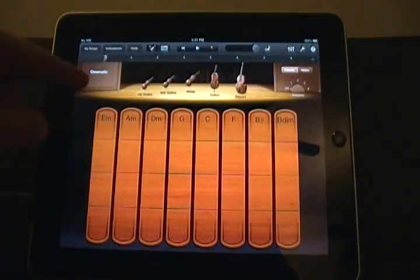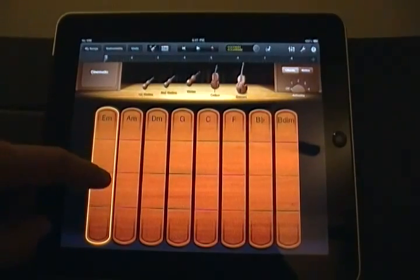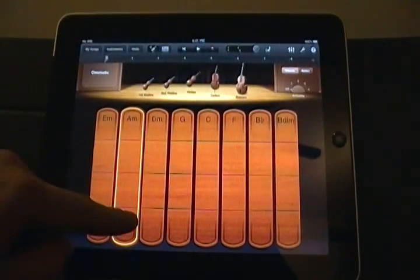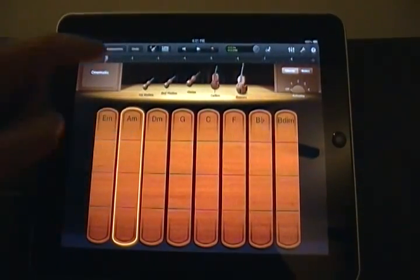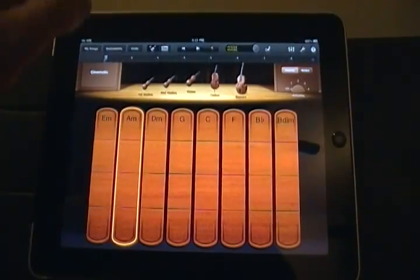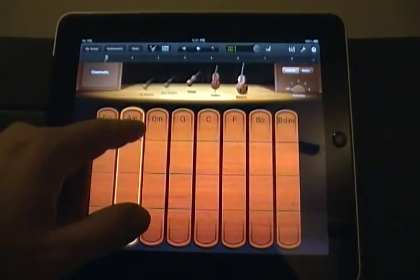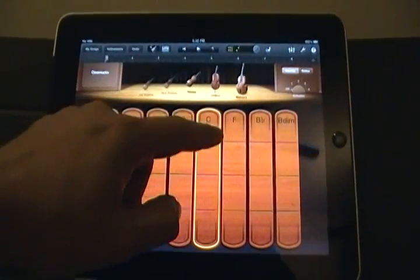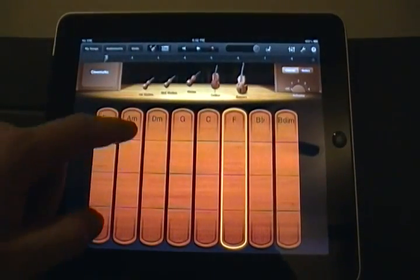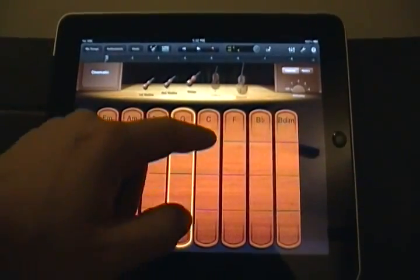This is a Smart String section - you get Cinematic, Modern, Pop, and Romantic presets. We'll start with Cinematic. It's pretty easy. You've got first violins, you can take those off, leave the bass, cello, and violas, add the second violins, press them back in - it's got the bass and cellos.